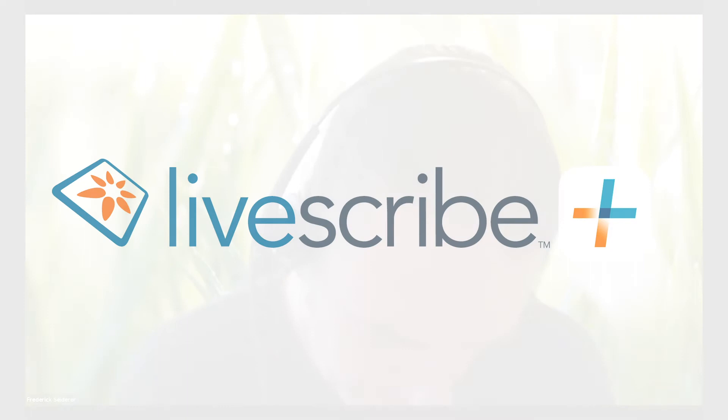I've basically started off from a clean slate. I've uninstalled the Livescribe Plus app from my mobile device, unpaired the pen. So everything is like a clean slate at the moment.